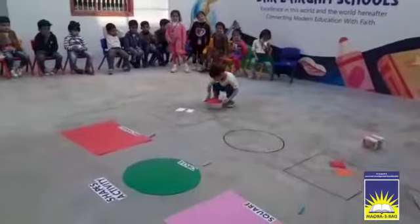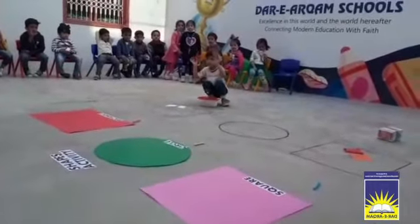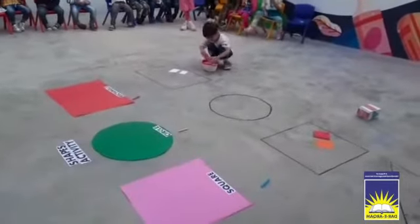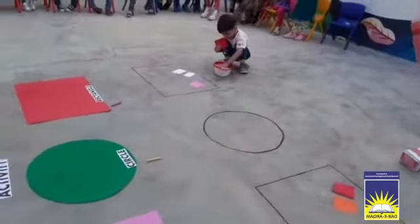Now move to rectangle. Two rectangles, here it is. With red and white, okay?